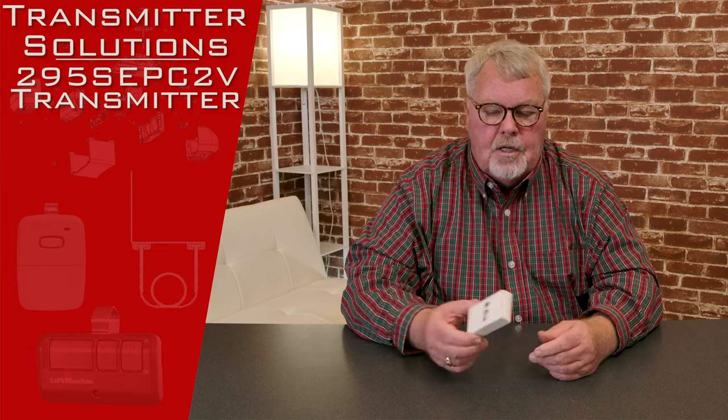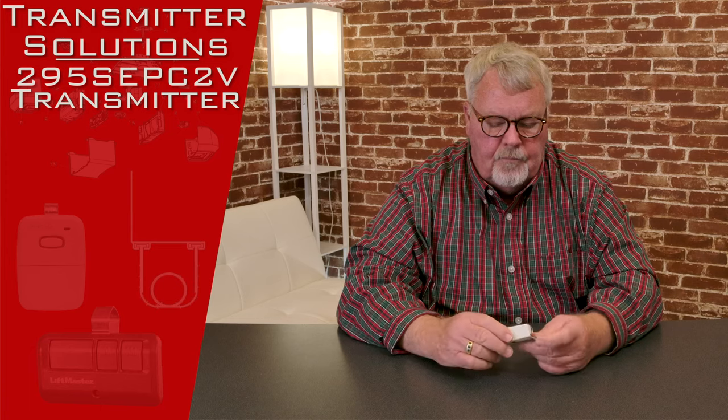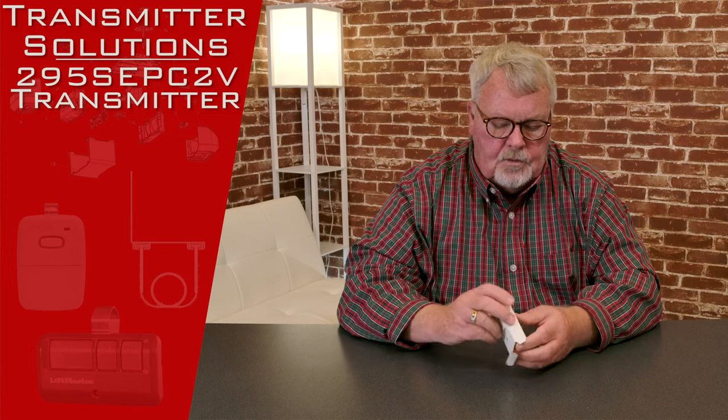It's a two-button transmitter. When it comes, it's going to come in a nice little box here for you. We'll take it out of the box and we'll look at it.